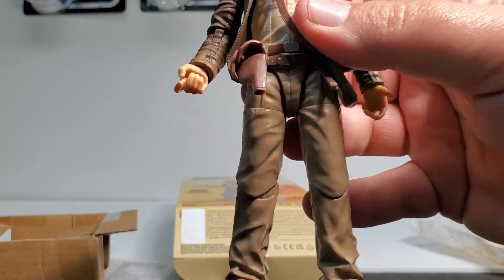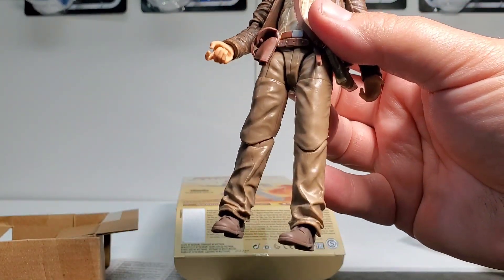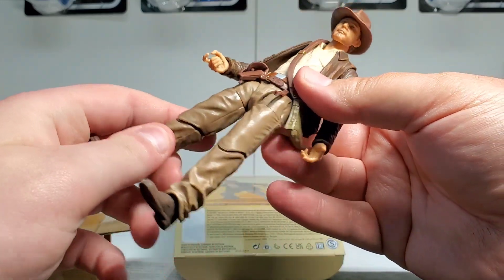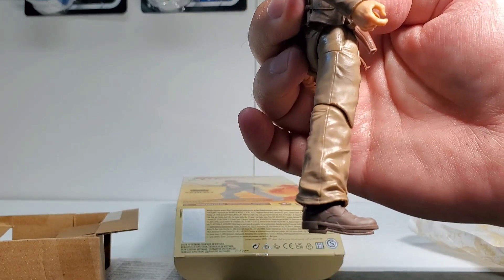Going down the figure, on the legs we've got some nicely molded legs with the pants all crumpled up towards the bottom where his boots are. It looks really nice. And we have hidden joints — it's pinless as well, which is pretty nice. It looks really good.